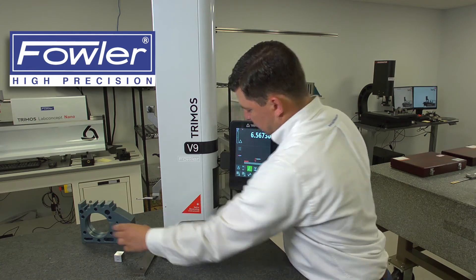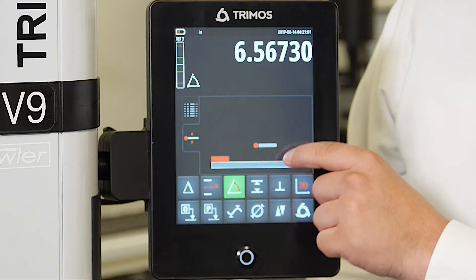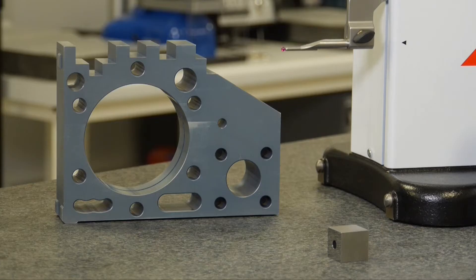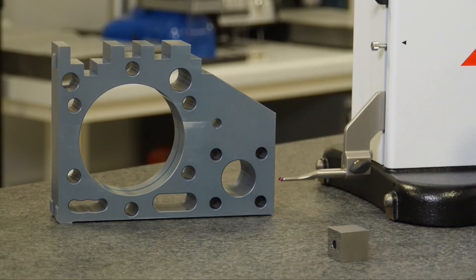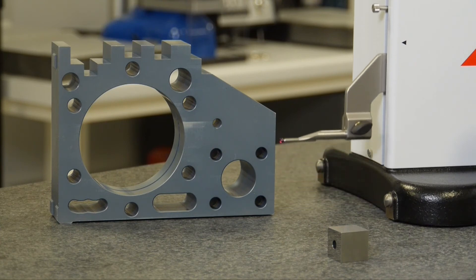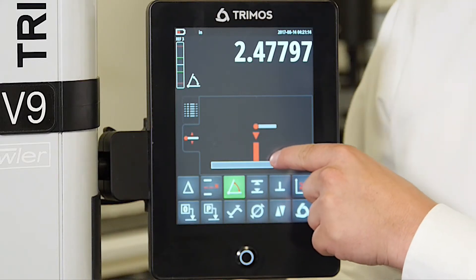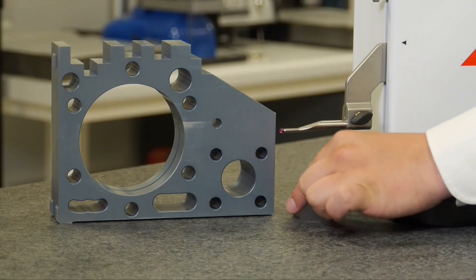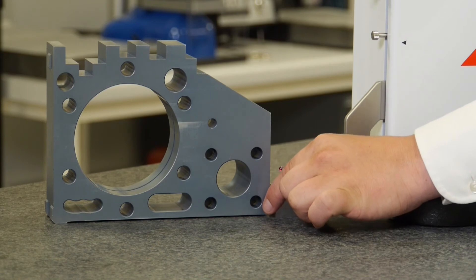At this point the gauge is asking us to touch your probe to your surface plate. So we'll remove our straight edge and drive our probe into the surface plate. Now the gauge is asking us to measure the gauge block, so we will take our gauge block and measure the distance that we traveled.